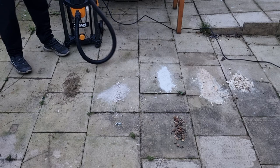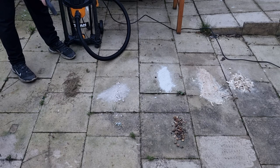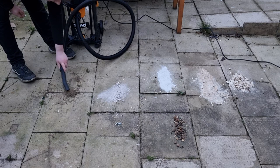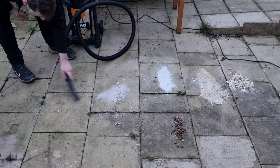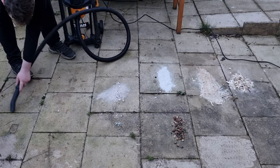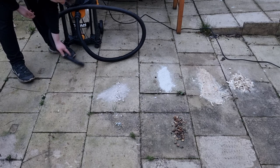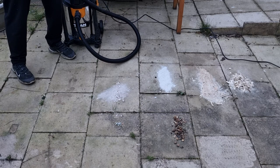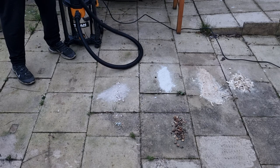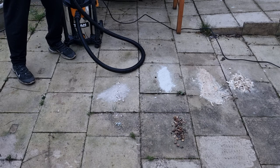We'll start off with the dreaded pine needles. As you can see, that's sucked up no problem. If you've had a real Christmas tree, you know the pain.